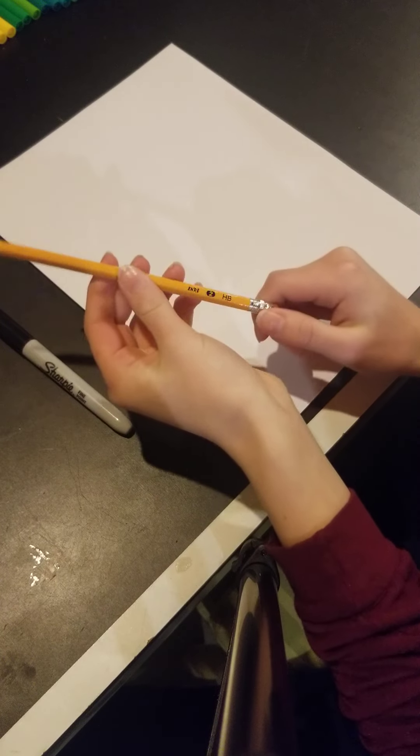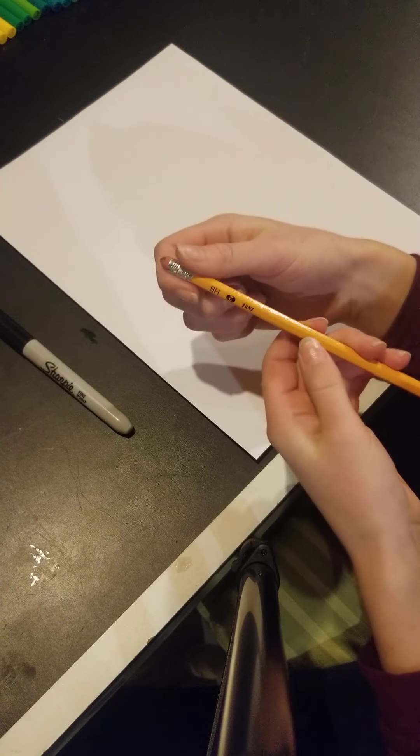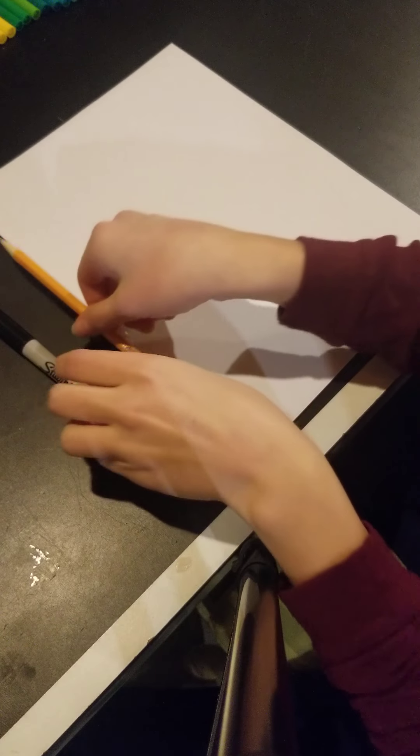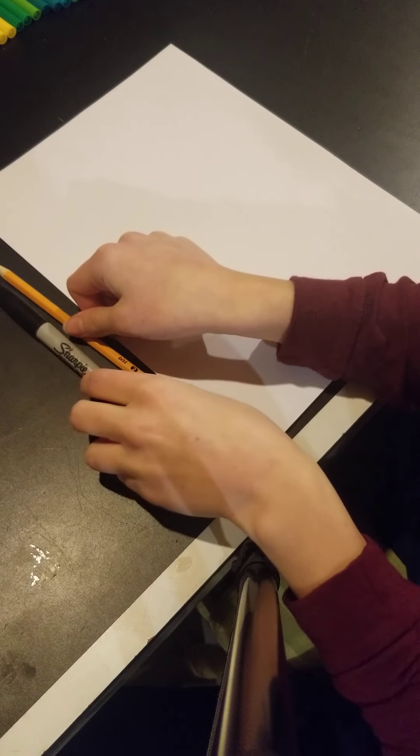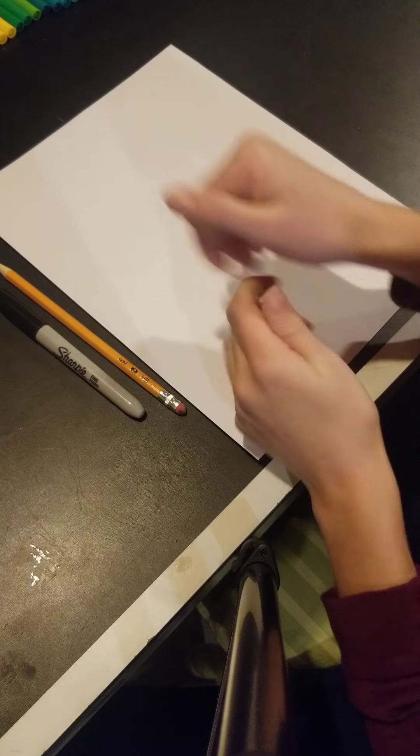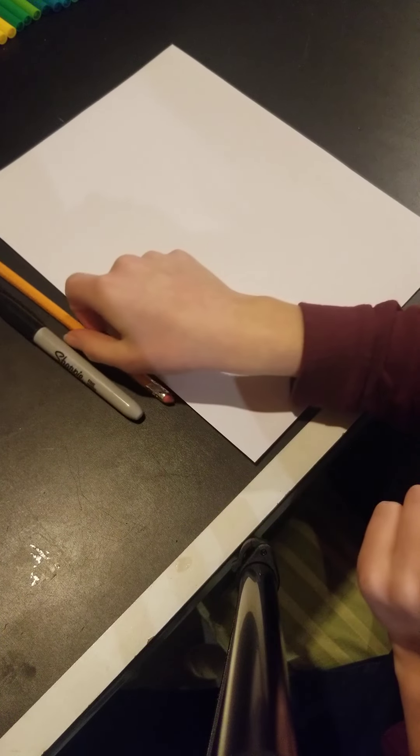For today's drawing, I'm just using a number two pencil again with an eraser because we are going to erase a few construction shapes, and a sharpie. You can use whatever you'd like to ink and draw. And I'm just going to use some markers today.